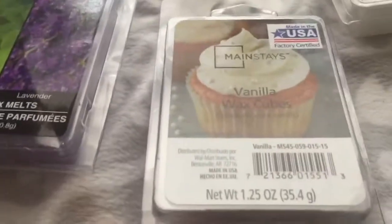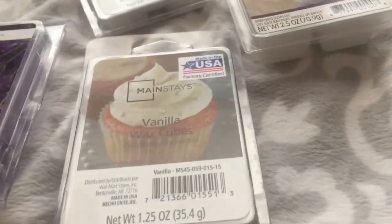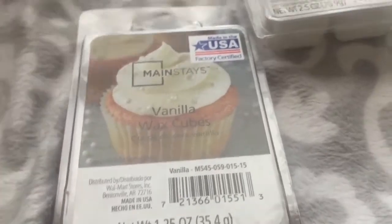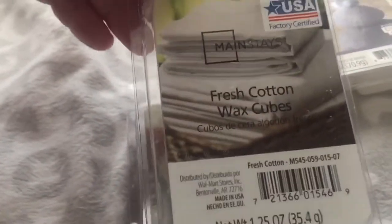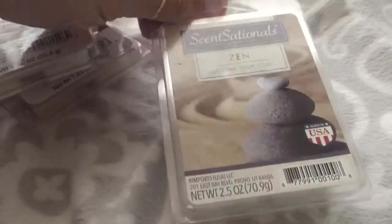Last but not least, I got some wax melts — some from Dollar Tree and some from Walmart. This one is the Soothing Eucalyptus and Lavender from Dollar Tree and it smells really good. I'm burning the Vanilla wax cubes in my house right now. I also got some in Fresh Cotton — they smell like fresh laundry — and my absolute all-time favorite, the Zen scent.